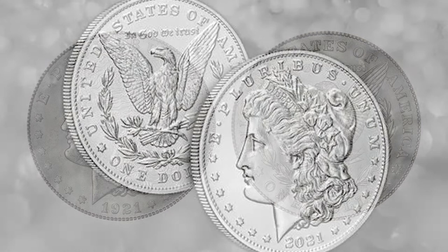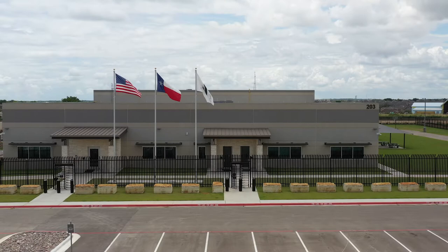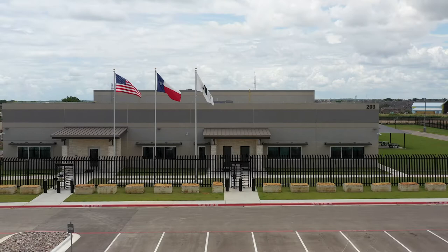If you're looking to learn more, we at the United States Gold Bureau are here to help. Just contact a precious metal specialist at 800-775-3504 or head on over to usgoldburo.com. Thanks for watching.